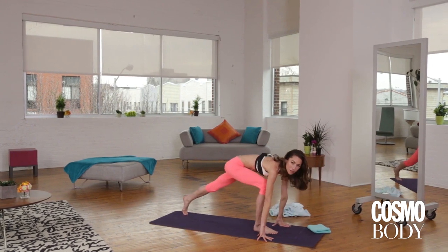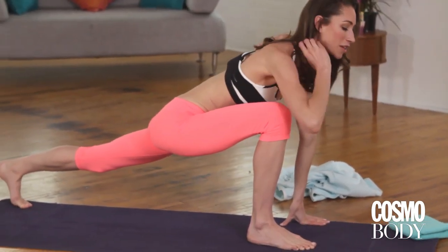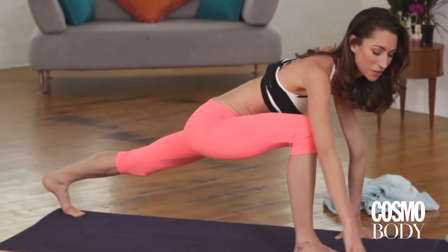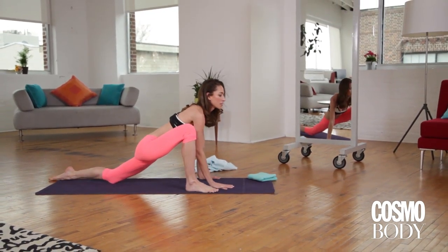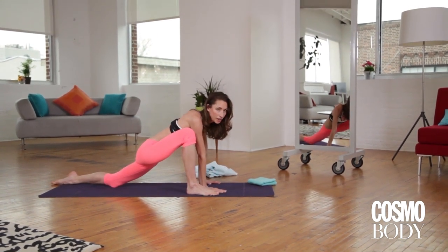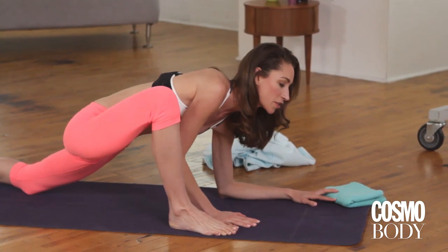Soften your knees. Step your left leg back behind you to a nice low lunge. Hips store a lot of tension, and we don't want any tension in the hips tonight. Scoot your right foot out to the right a bit. Soften your back knee down to the ground. Keep it really easy here — it doesn't have to be your biggest stretch of the day. Just have it feel nice and open in your body.